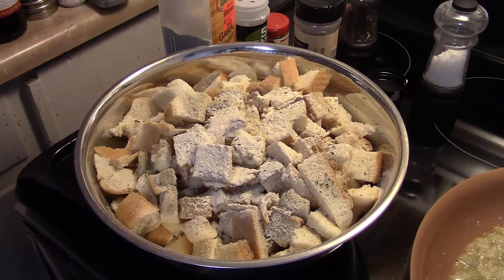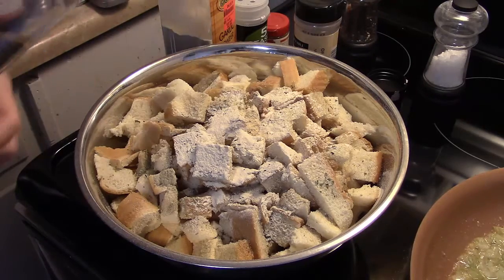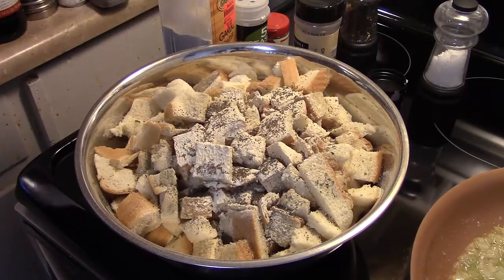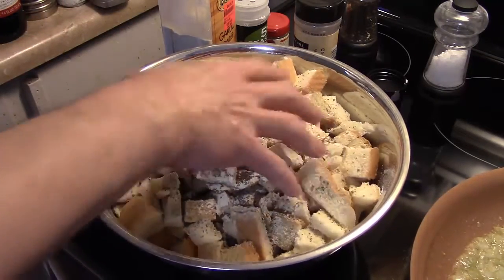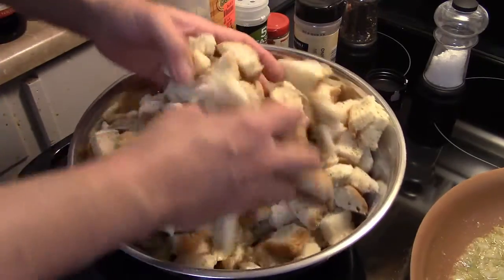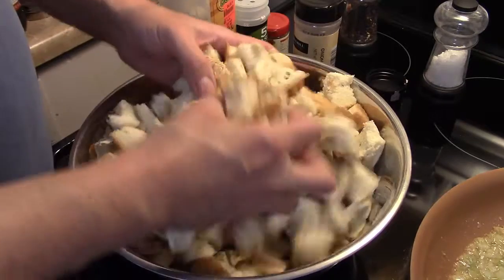I'm going to add in some celery seed. Because even though I have celery in there, celery seed has a more intense flavor and this will help season them — about a half teaspoon of celery seed. You want to season these well. I'm going to go ahead and get in here with my hands and blend the seasoning together without making a mess.